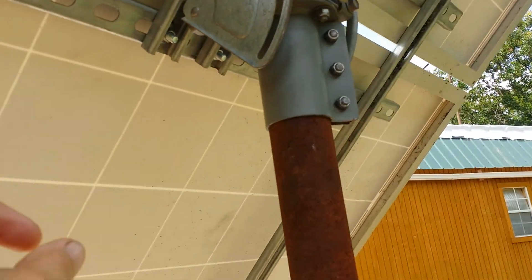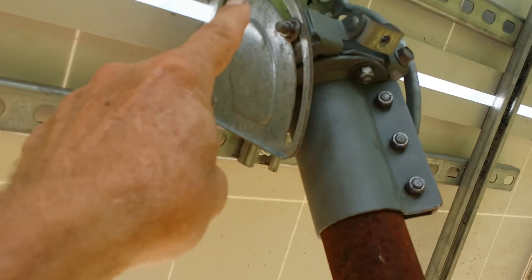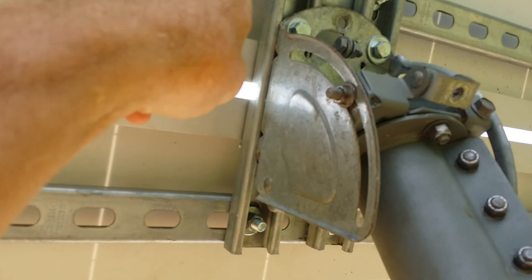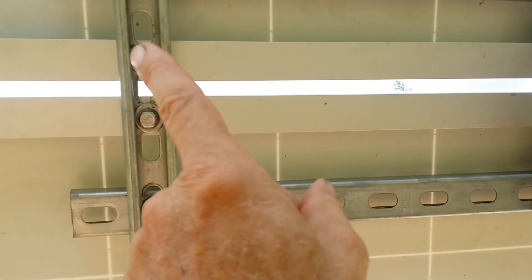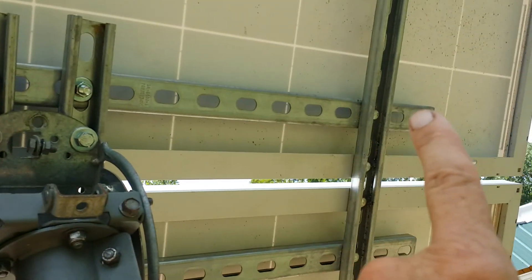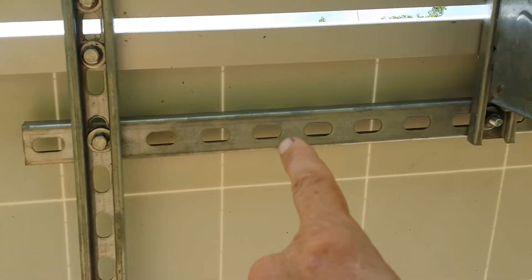What I did was I had a dish — not a dish satellite, but a HughesNet satellite over here in Oklahoma. Off of that old HughesNet satellite, I took this doohickey right here, this little section right here. And on the other side it even shows the angles, as you can see right here. I got it at about 54 degrees right now.